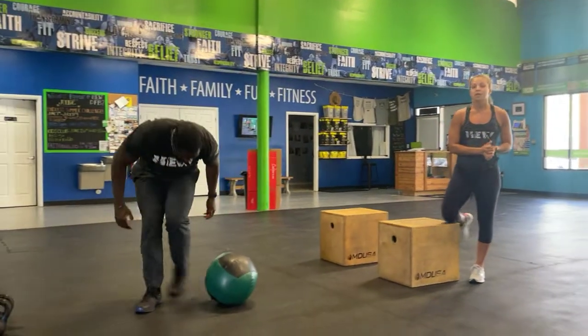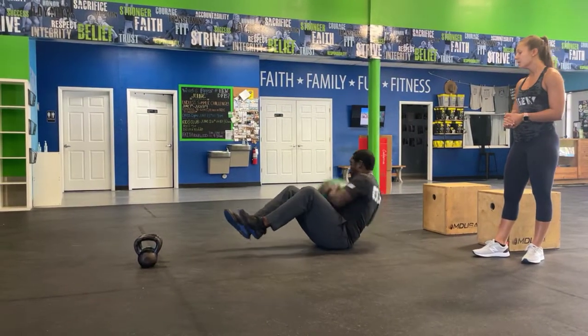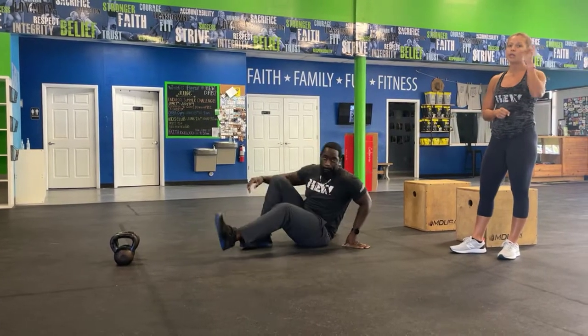Then you have your Russian twist — you're going to balance on the toes, have that ball hovering off your chest, feet off the ground. Make sure you guys look down, twist that ball, try to tap it back behind you — 20 total, and every single time you tap that's going to be one rep.